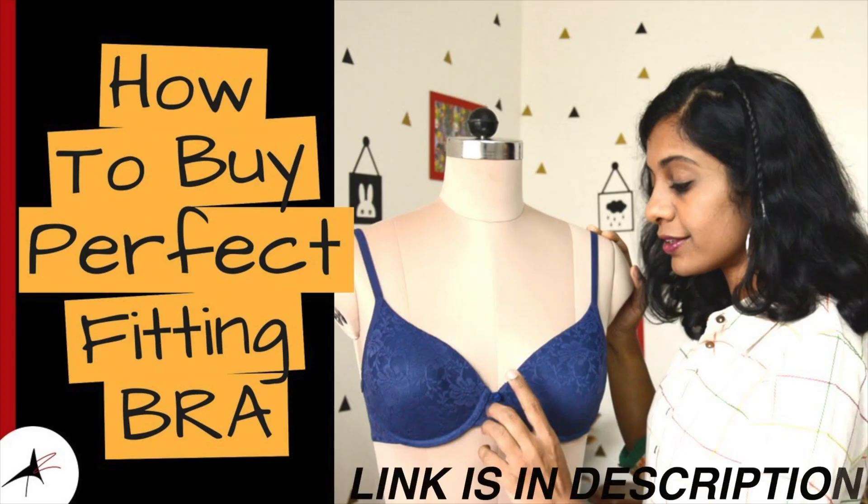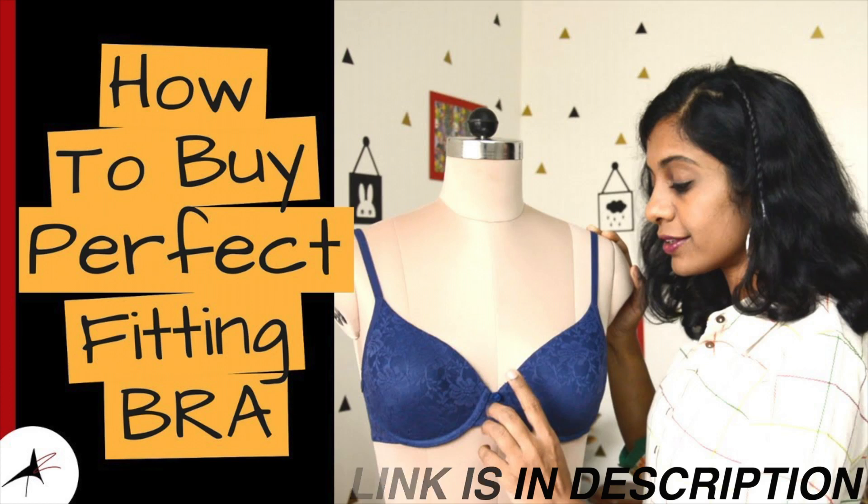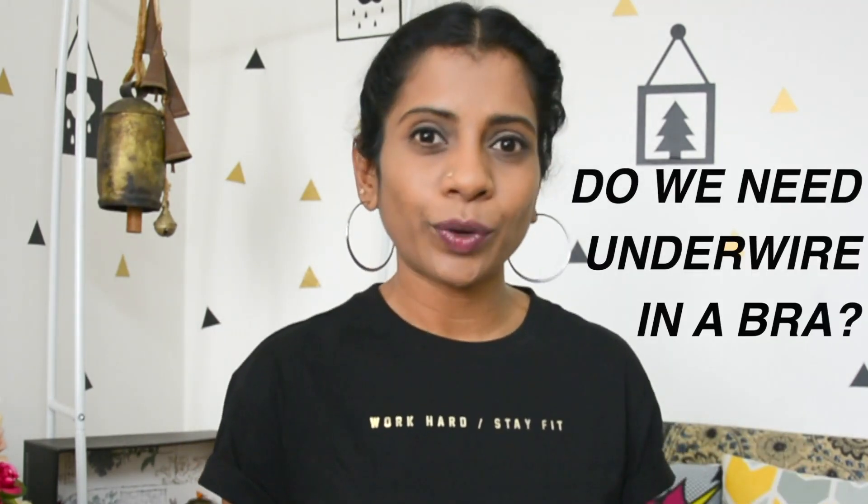If you want to understand how to find a correct fitting bra, don't worry — I have already covered it. I have the exact video on my channel; I will leave the link in the description box and in the iCard here. Go check that out later. Now let me answer a question: do we need underwire in a bra?